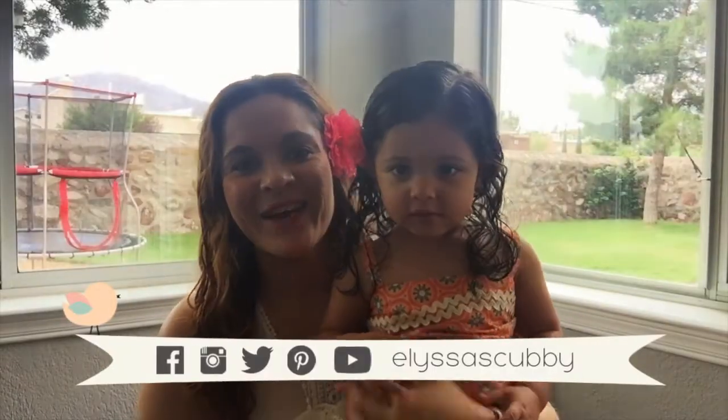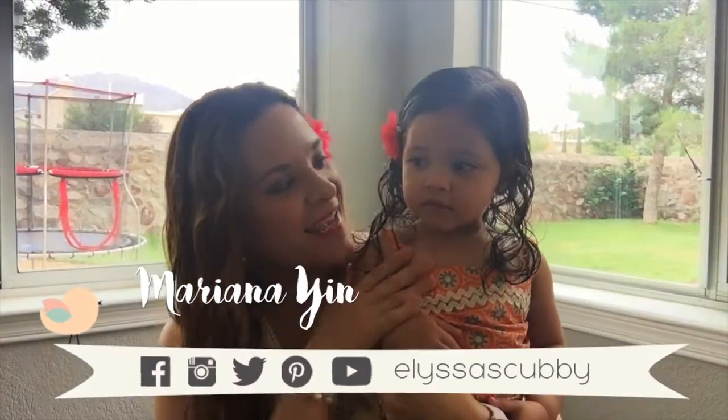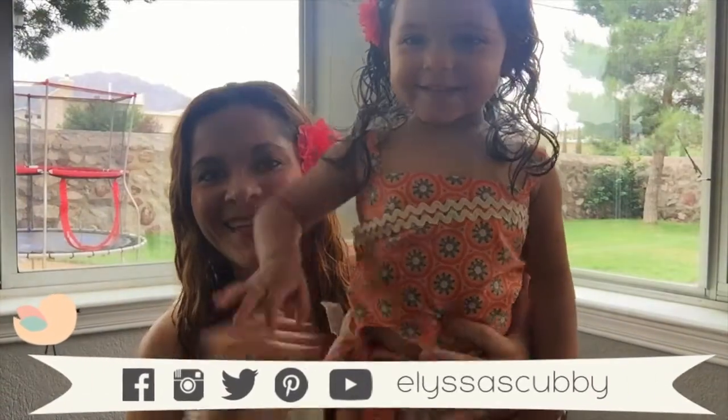Hello, how are you? Welcome to my channel, Elisa Scabby. I'm Mariana Jean, and she's Elisa. Hello!